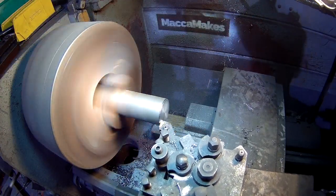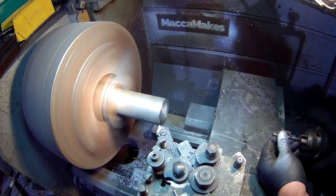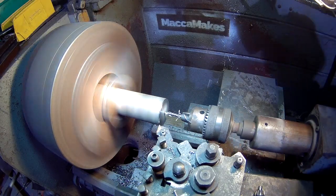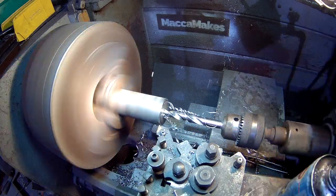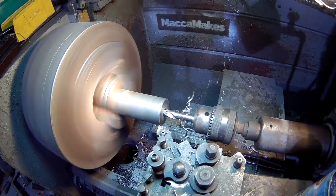Now that's done, I'm back onto the lathe to make the boss for the bearings. I'm just using a piece of steel round stock here which I'm boring out by using standard drill bits, stepping up the sizes one at a time. Then I'll use the boring bar for the final few cuts.